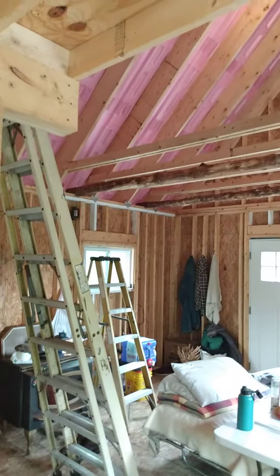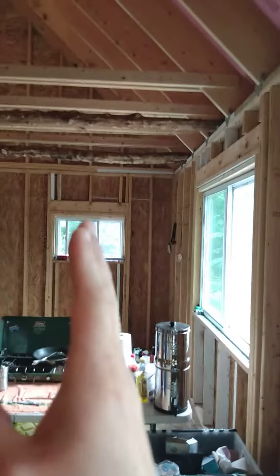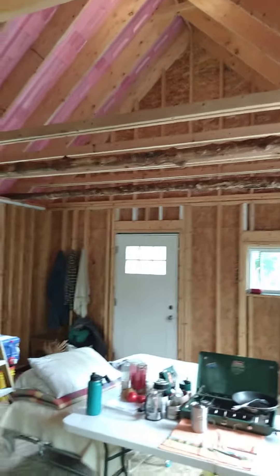I just wanted to put this out there to give someone some ideas if they're building a cabin and putting in some rafter ties. Basically, what rafter ties do is they keep your walls from bending out. That's why I had those temporary ones up there. Thanks for watching.